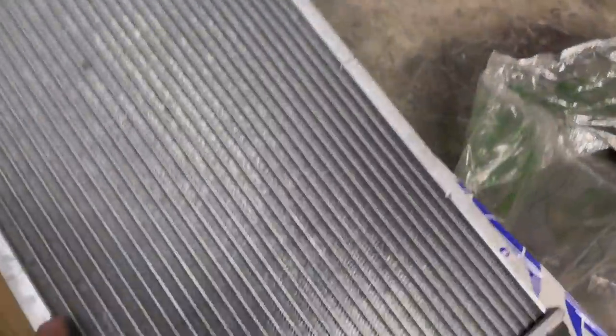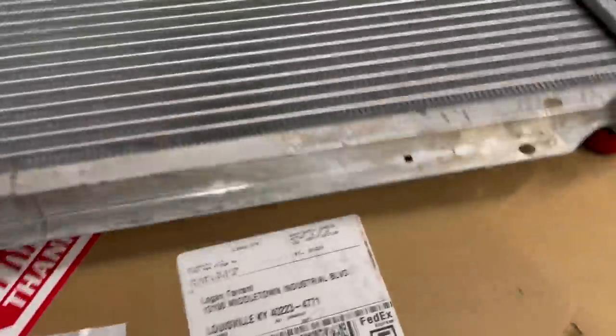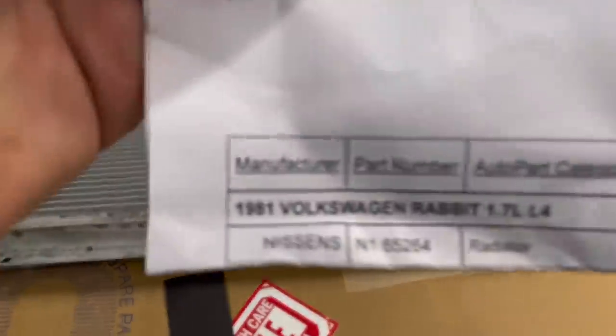The radiator is Nissin's, by Rock Auto. I think it was about 60-70 bucks. The part number is 65264. There's a Volkswagen Rabbit on the packaging. I had it shipped to the shop.